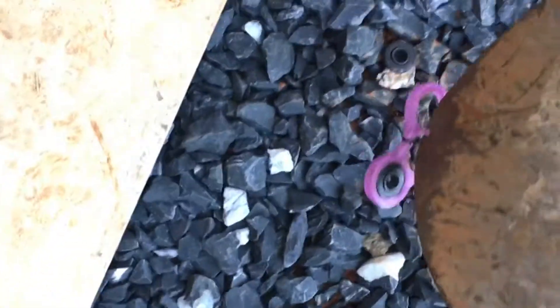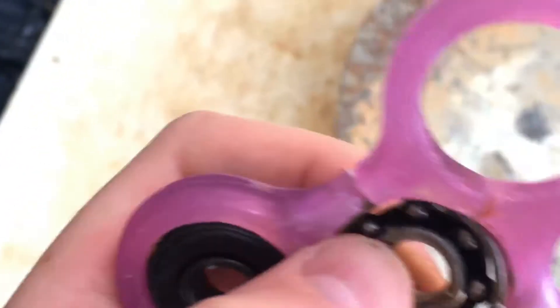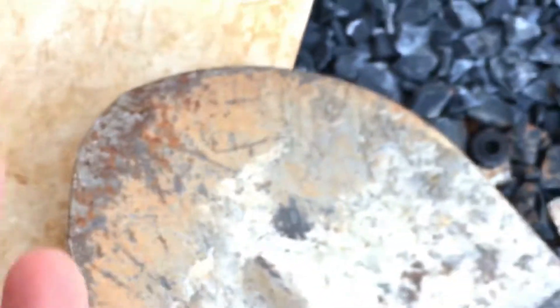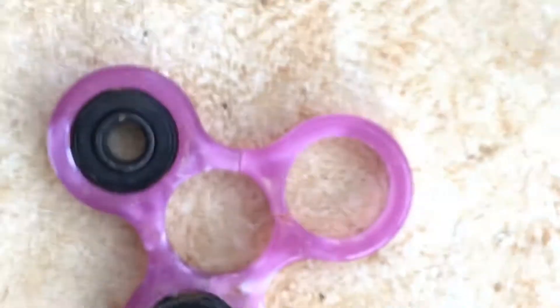Just right there. Look at this, guys — it's stuck to the end of the shovel. One of our bearings popped out. The middle one is still popping out. Let's go back to the hammer and see if we can rip this thing apart.